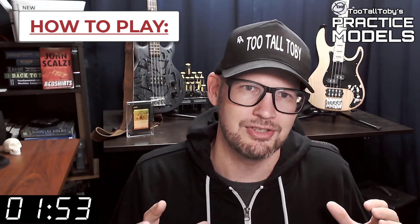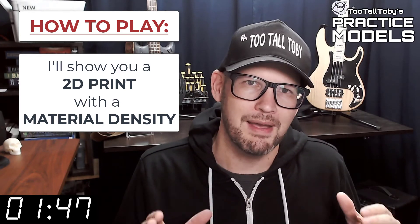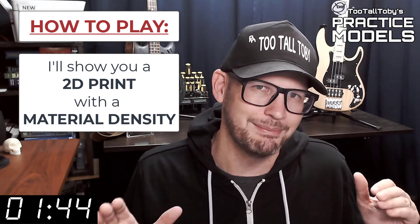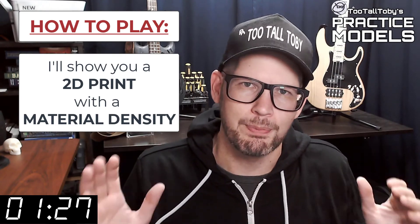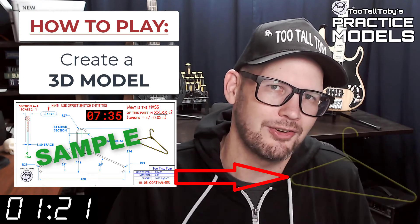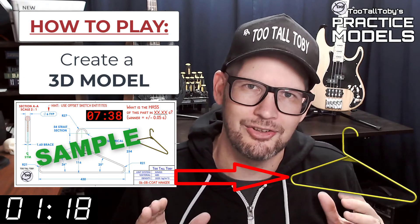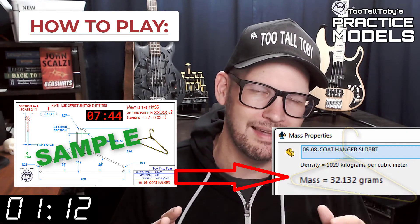So here's how these challenges work. I'm going to show you a 2D print when this timer gets to zero. On that print you're going to see a material property and a material density — it's going to be one of these three material properties. So take a moment, grab a screen capture of what's on the screen right now and be sure that your materials in your library match these properties. Now that you've got those materials ready to go, you're pretty much ready to complete this challenge. When this timer goes to zero you're going to begin creating your 3D model, and once you get done you're going to go into your mass properties tool and determine the mass of this part.